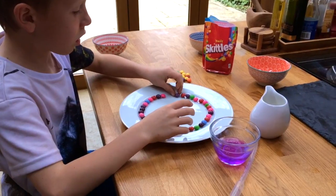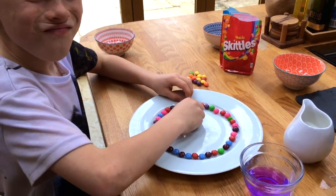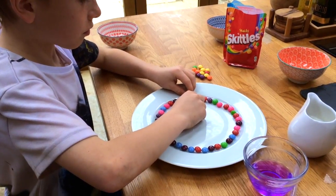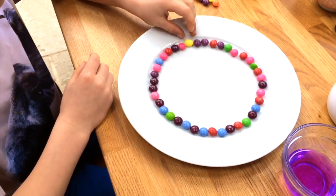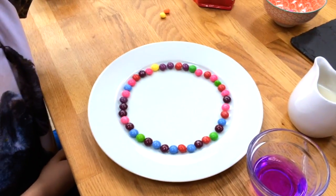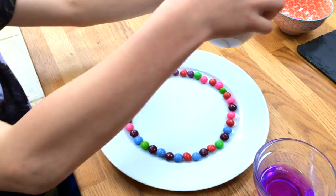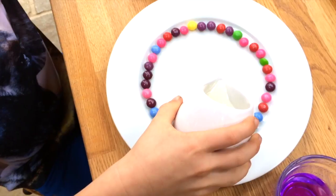As Patrick is showing you here, you line up the skittles around the outside of the plate so you've got a lovely colourful ring — beautiful. Then you're going to take not water but some milk, and carefully pour the milk just so that it's covering the bottom of the plate.